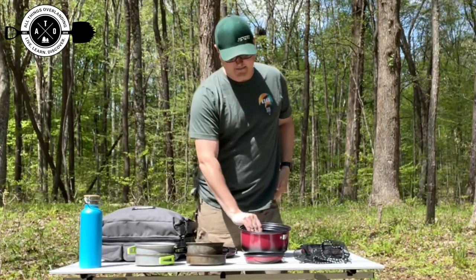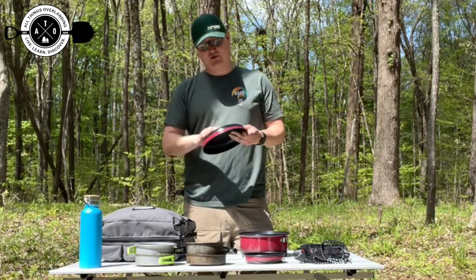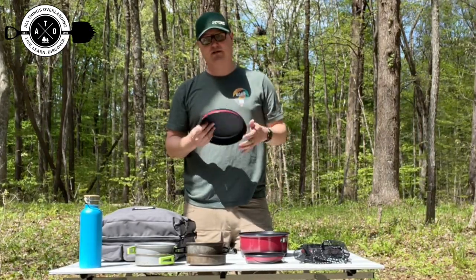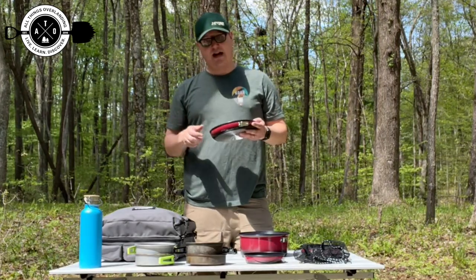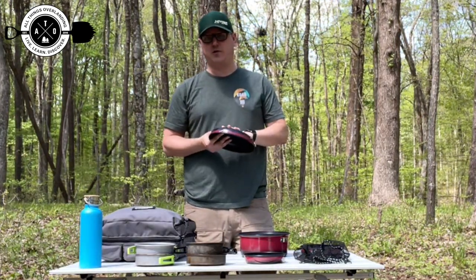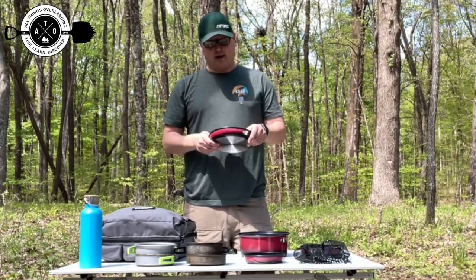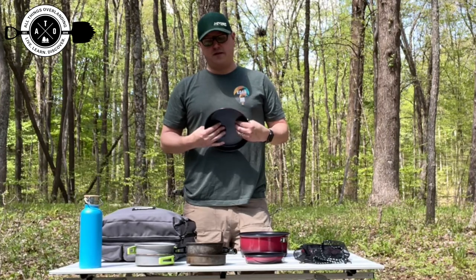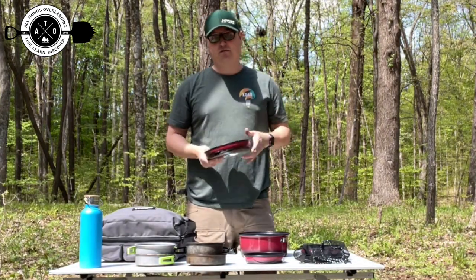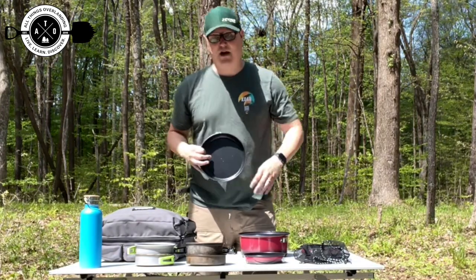One thing I will say from a quality standpoint is that this does feel very thin. One of my subscribers on Facebook mentioned when I said I was looking at this that they had had this set too and it seemed very thin to them. So I'm going to have to be careful not to dent it or damage it by dropping something on it. You have to be a little careful with them because of how thin they are. But again, for about $50, it's about the same as two of these cheap sets, so I figured I'd give them a try.